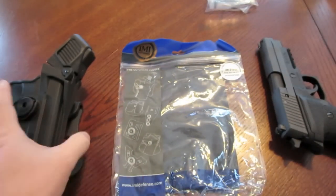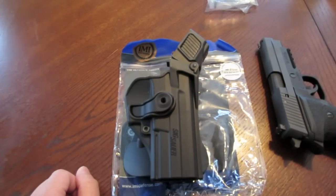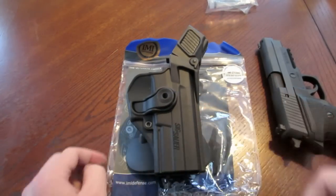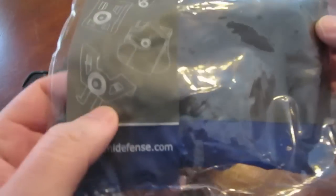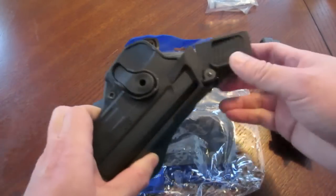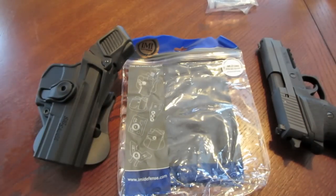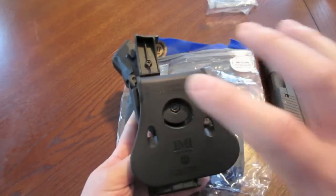A former military friend of mine — I was FaceTiming him to show him this system — said he wished they had systems like this back when he was deployed, because it's much more intuitive and natural than what they had to use. Also, a guy at a PM special operations or SWAT team for a city department started using these systems and says they're training with them and are very happy with them.